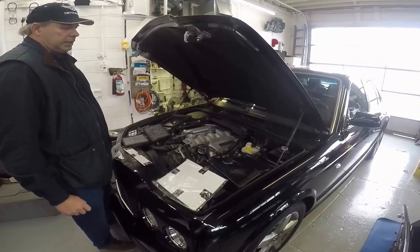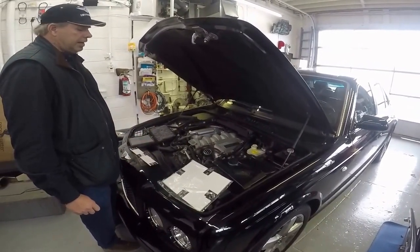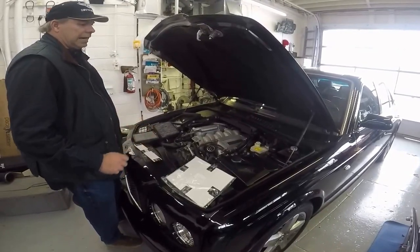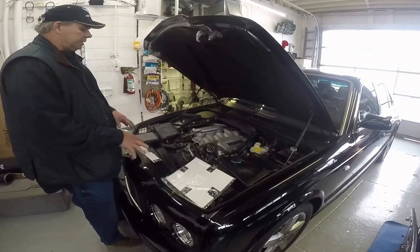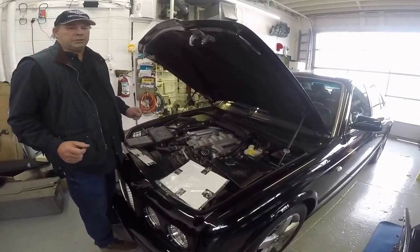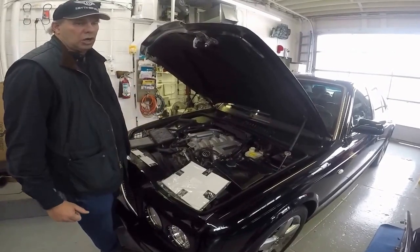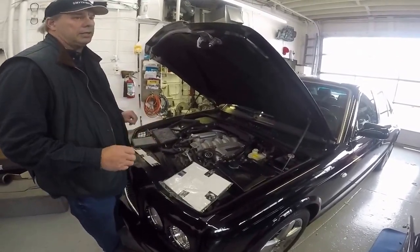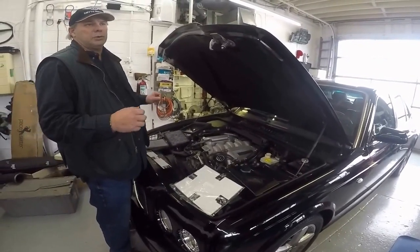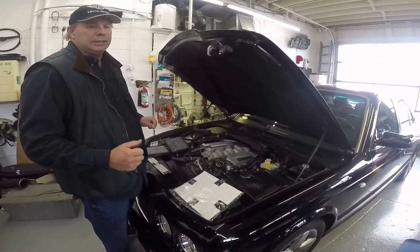The car came in from New Jersey. We went around, straightened up everything we could see at the time, took care of all that, had to road test it, drive it and everything. These were the last final things that came up. We had worked on the leveling system, part of the cooling system, the braking system, general service on the car. The trunk was even trying to fall on your head, so we had to put the gas shocks on that.